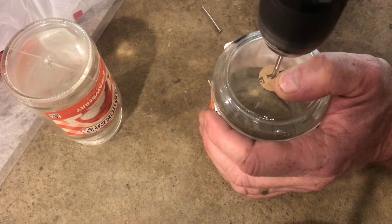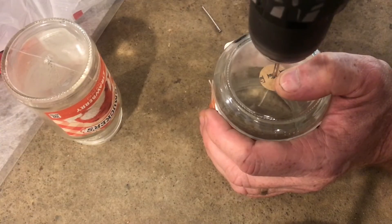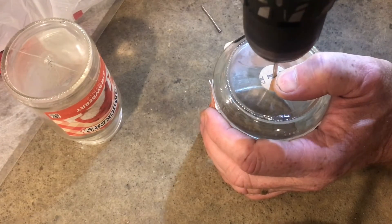So next time you say I want a hole in the glass right here exactly here, well now you've got a method to try. I certainly appreciate your time and thanks for watching. I'll see you next time.